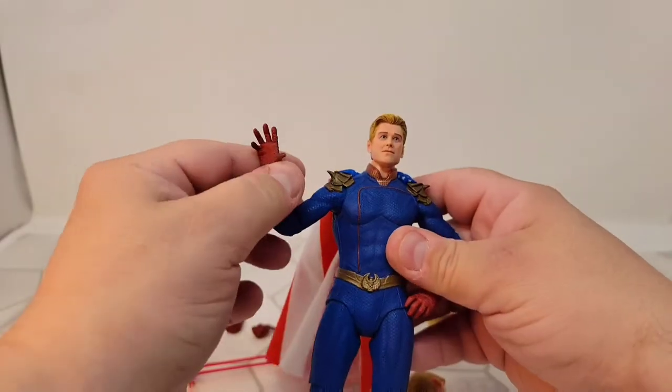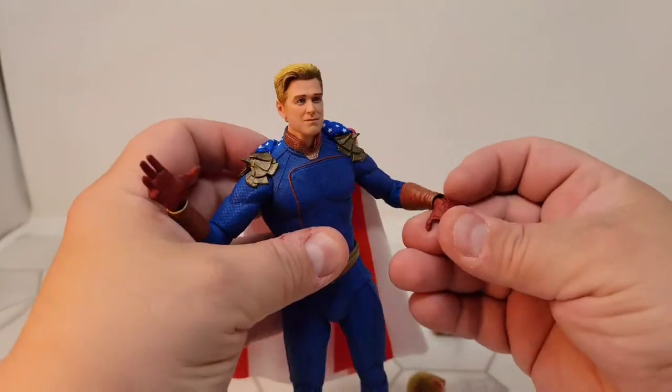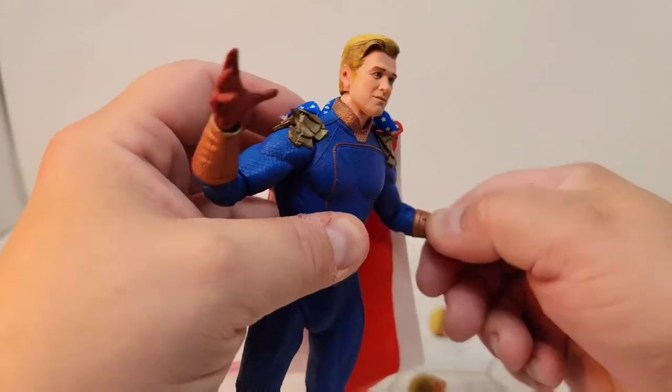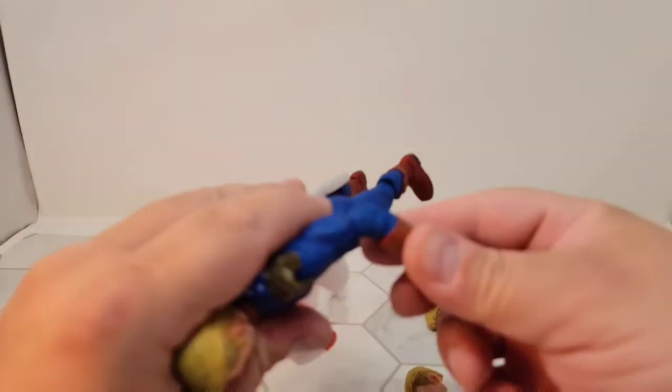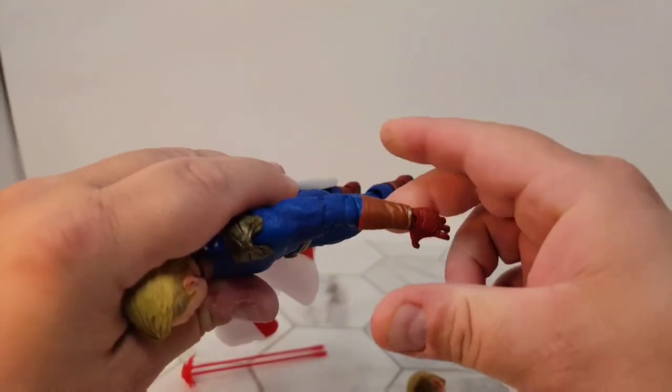He comes packaged with open hands, and you can swap these hands out. You can rotate at this double elbow. I don't like these double elbows — they look funky when you're trying to use them, it just looks weird.